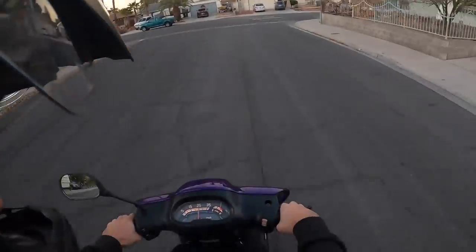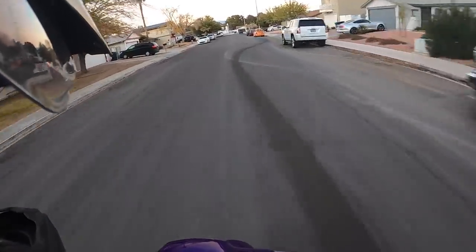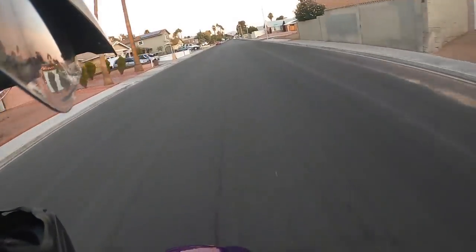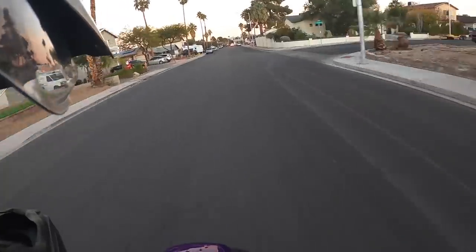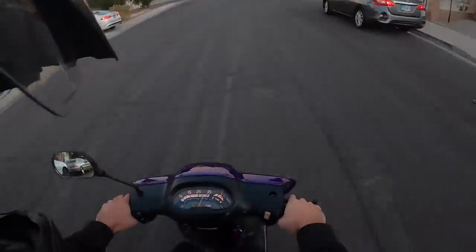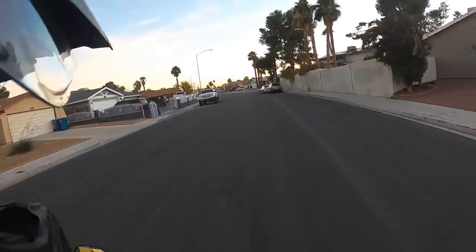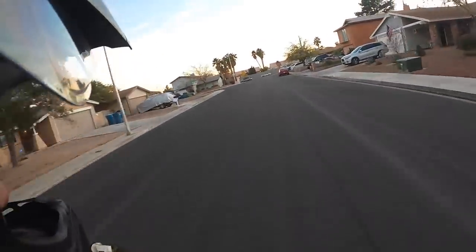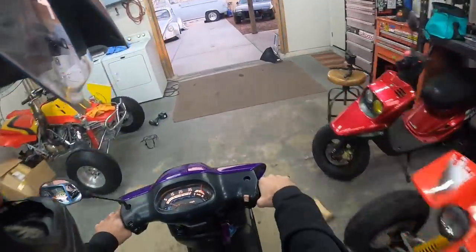This thing hits hard when it hits. I think this bike does about 70. I think it just needs a little lighter rollers and it's running a little rich. With this pipe I think we've got to lighten up the rollers a lot.